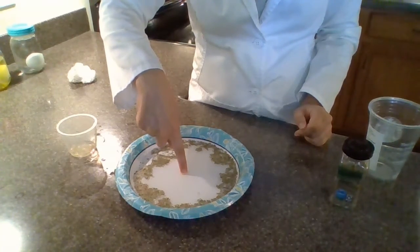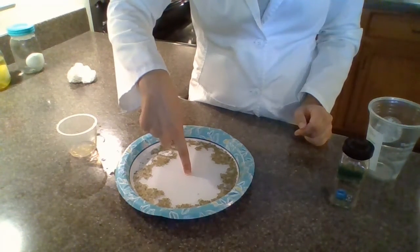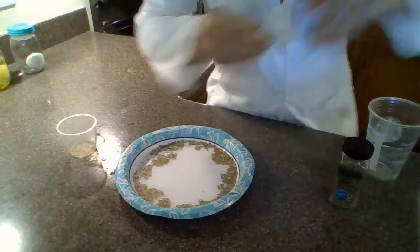Wow! Did you see that? It scattered away from my finger — it was like magic! We learned that hand soap is really effective at getting away germs. It is so important for us to wash our hands after we go to the bathroom, if we cough or sneeze, after we eat, and if you shake somebody's hand or touch things that other people were also touching.